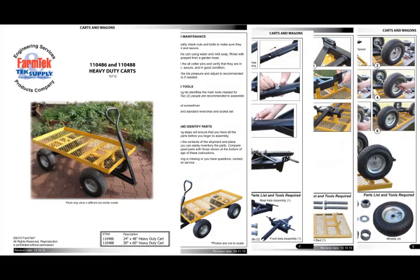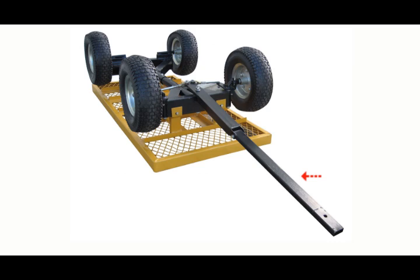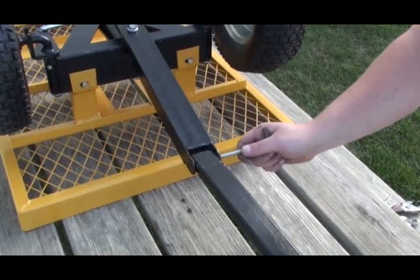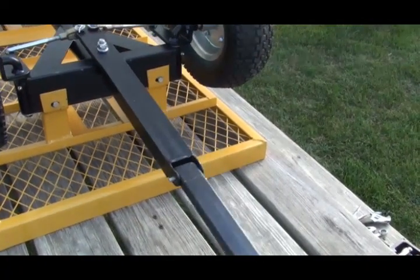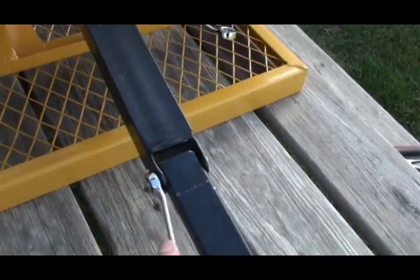Consult the printed manual for additional details if needed. In this step, we attach the handle extension to the undercarriage. First, slide the handle extensions onto the steering yoke. Insert the 5/16 inch by 2-1/4 inch long round head screw through the steering yoke holes and align with the holes of the extension handle. Next, add a nut and tighten to secure the handle extension to the undercarriage.